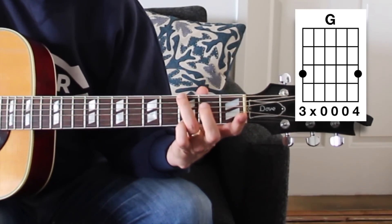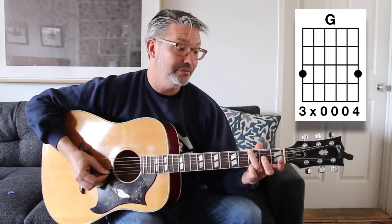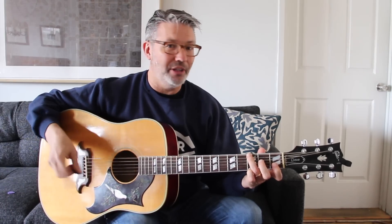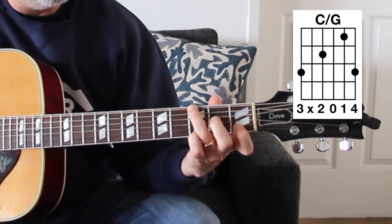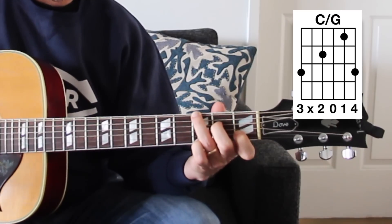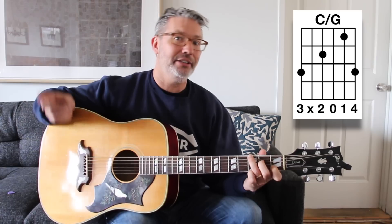Deaden the A string with the fleshy part of your third finger. Then for the second chord, 'Everyday People' goes to basically a C over G — add the first finger on the first fret of the second string and the second finger on the second fret of the fourth string. C over G means a C chord with a G in the bass: C slash G, C triad, G bass.